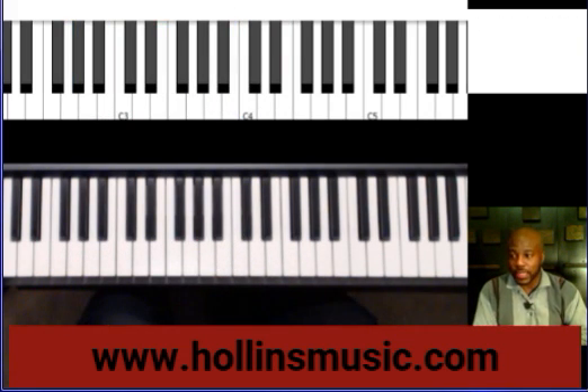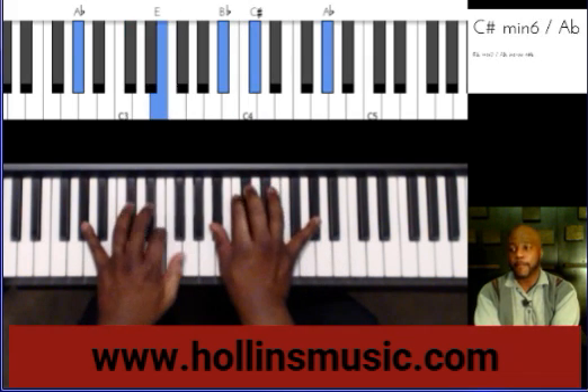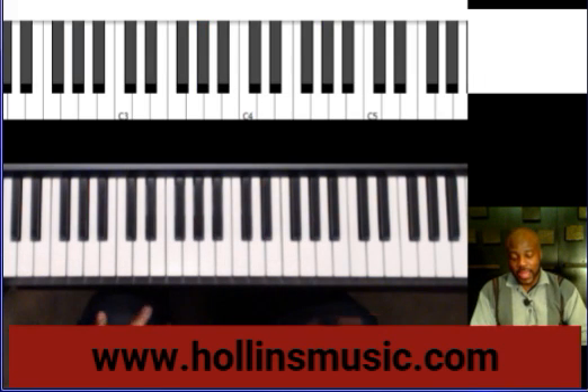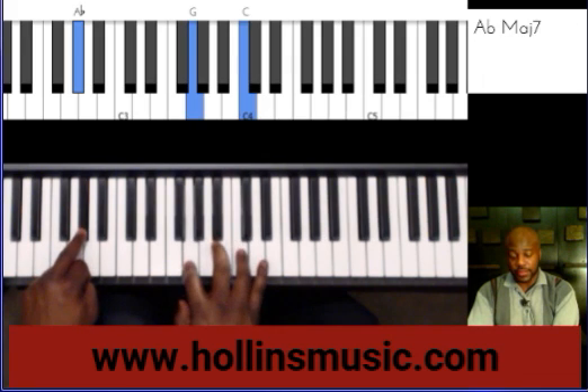Now let's try a different key — the key of A flat. If I were in the key of A flat, it would be like this. Root, seventh, third.